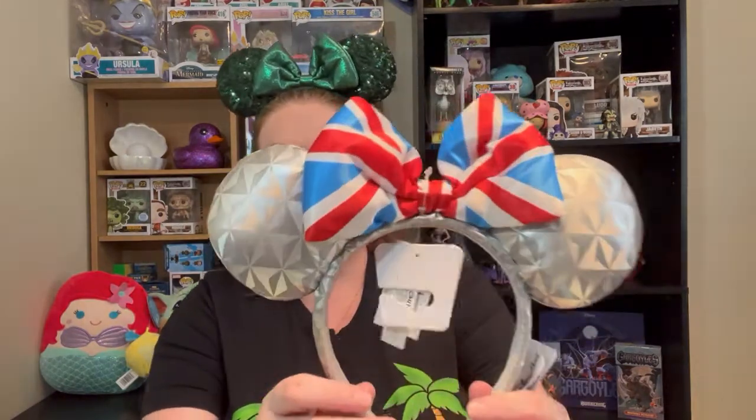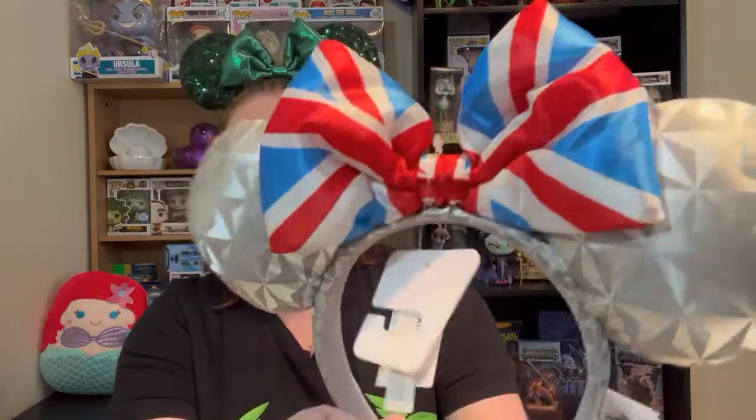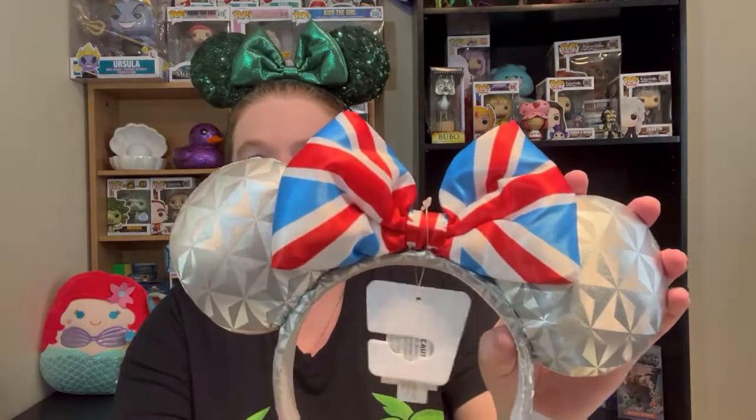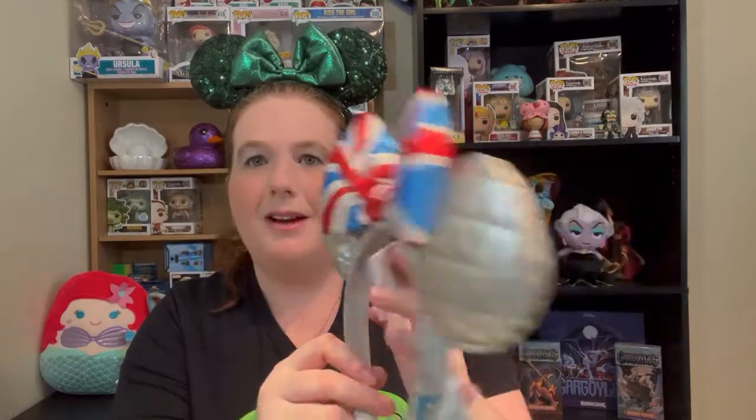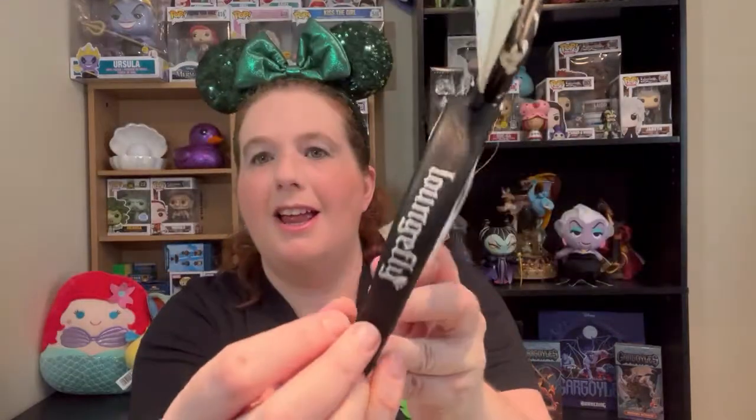Completely random, don't belong in any kind of organization — these are the Great Britain Epcot ears. I actually went to Disney World and couldn't find these, so I believe these came from Magic at Your Door because I really wanted a pair. And I got these Loungefly ears — they are Ghost Mickey and they do glow in the dark. I love glow-in-the-dark stuff, so I was so happy when I got these. I do not have the backpack to match; I kind of want it, but it was never in the budget.